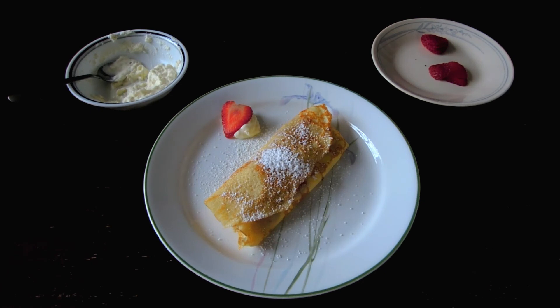Et voila! Your crepe is finally ready to be eaten. Bon appétit, mes amis! Enjoy your crepe, and I'll see everybody next time. Au revoir! Bye!